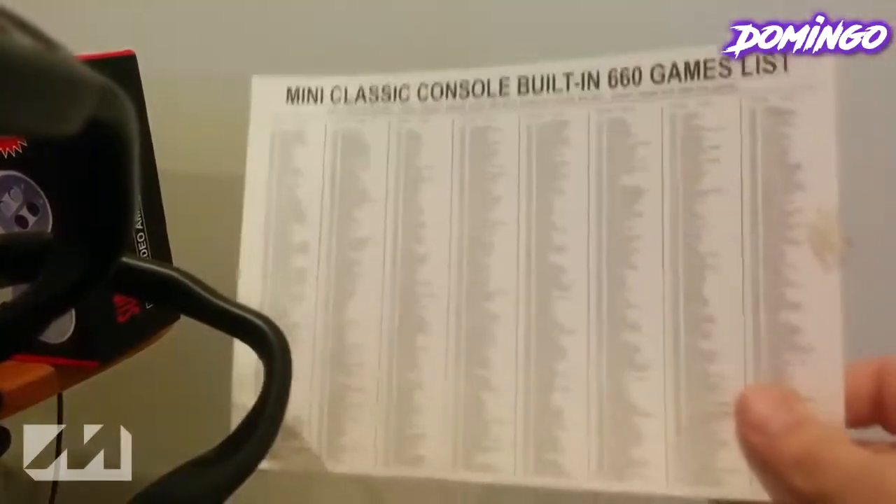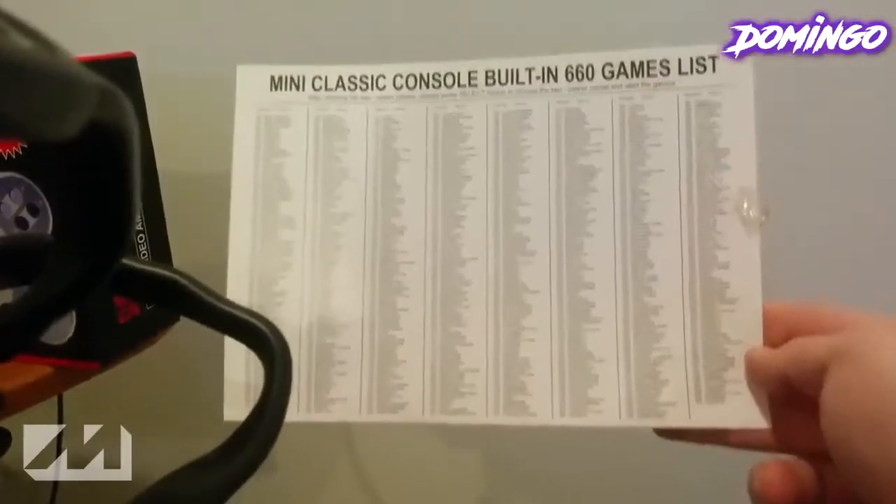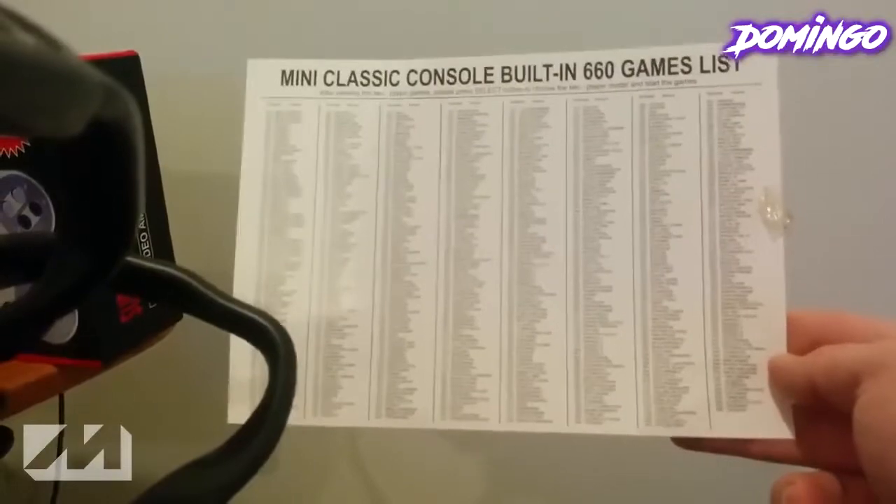Now that we've seen the contents, I also forgot to mention this — it also comes with a documentation card with all 600 games on here. This is a big list. The games that are on this sheet are all on the system. So we're going to see if this thing will work in the next clip.